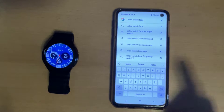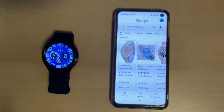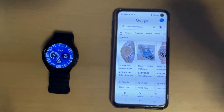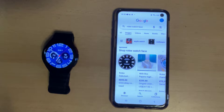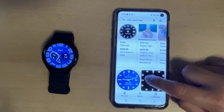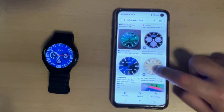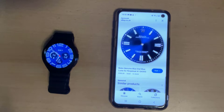Step number two: open up Google on your phone and search for Rolex watch face. On the results page click on the Images tab, then scroll down to one which doesn't have the dials on — something a bit like this one right here. Once the image is loaded, make it full screen and then take a screenshot of it. You can do this on this model by pressing the volume down and the power button simultaneously.